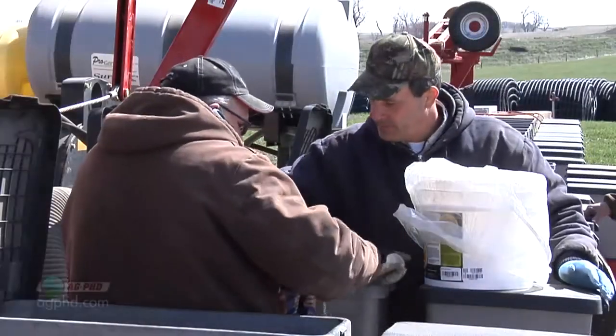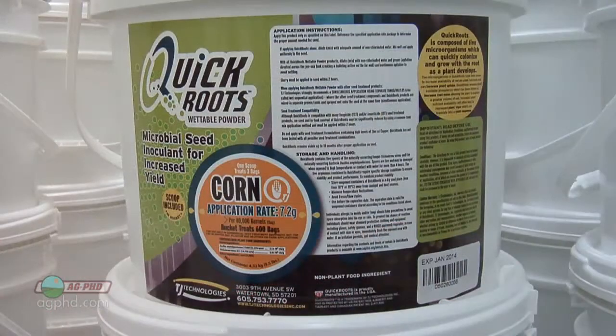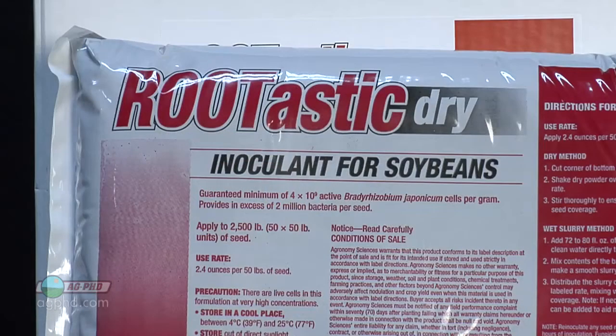Mixing dry seed treatments in the box can be a challenge. I'll share a few tips in today's Iron Talk. On our farm, we use a dry seed treatment called Quickeritz on our corn and often a dry soybean inoculant on our soybean seed. We may use some graphite or talc as well.